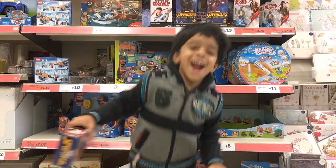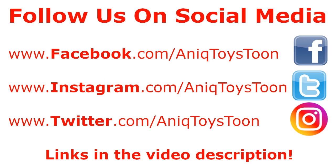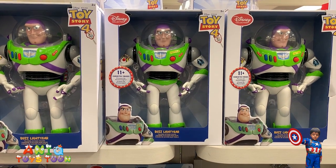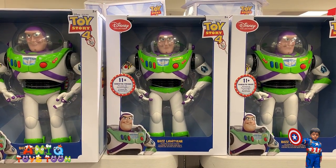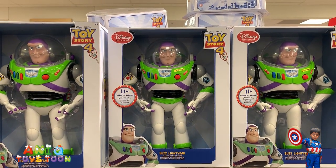Welcome to my channel! Hello everyone! Welcome to Anique Twice Tune. Don't forget to subscribe to our channel and give us a thumbs up. Leave a comment below.